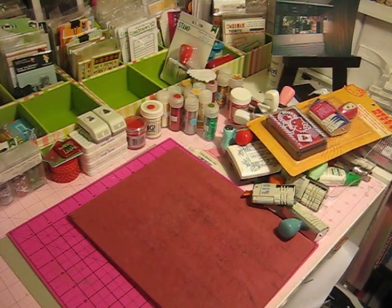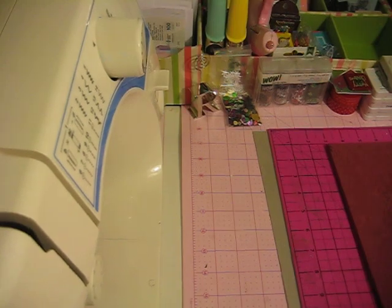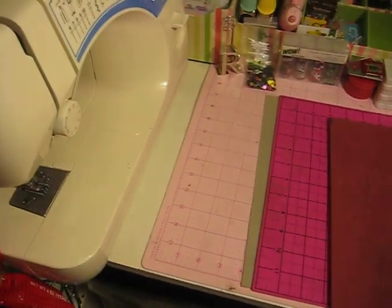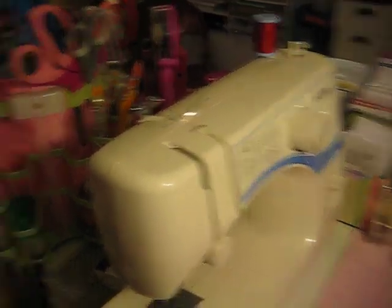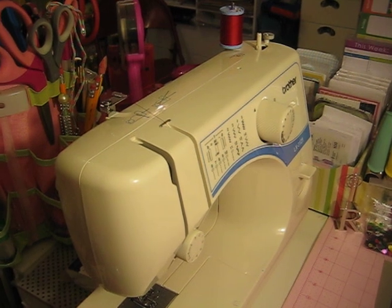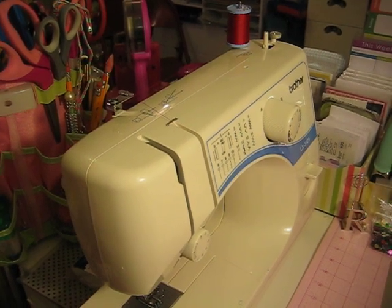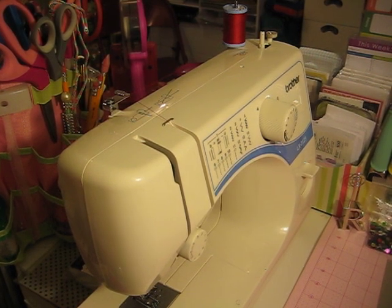Another thing I use — and was really scared to use — is my sewing machine. I cannot say I am a pro by any means. I got this sewing machine about four to five years ago; my fiancé bought it for me and I never used it until my December Daily. But I would have to say that I love this sewing machine.